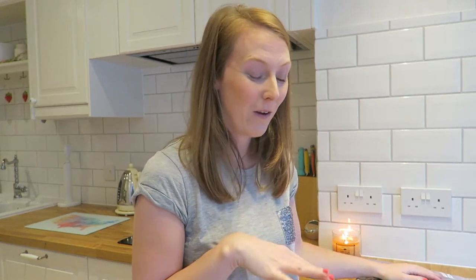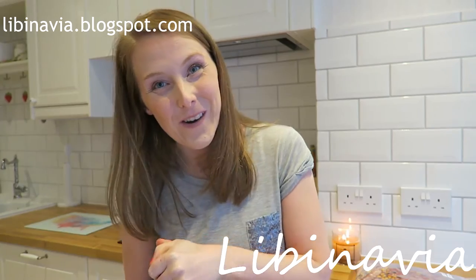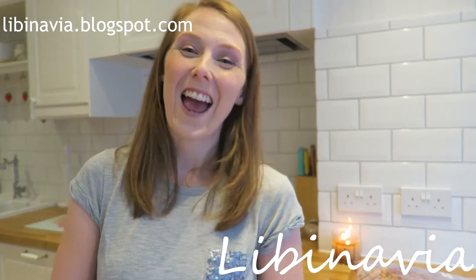I really hope you enjoyed that and found it useful. I'll probably do some sort of catch-up and let you know what I thought of these when I cook them. I'll put all of the information down below and also over on my blog. Thank you so much for watching and have a great day. Bye!